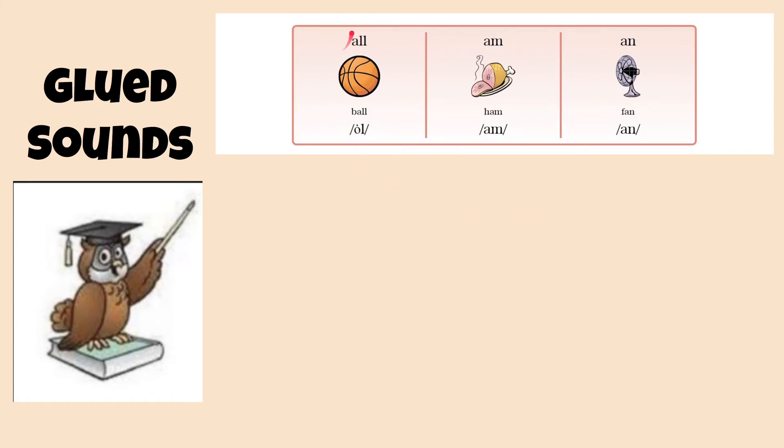Let's try it one more time. A-L-L, ball, all. A-M, ham, am. A-N, fan, an.